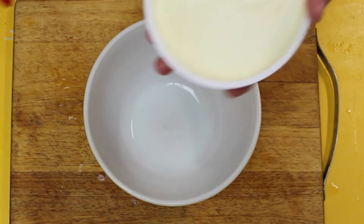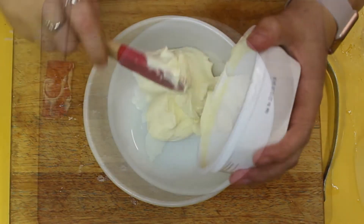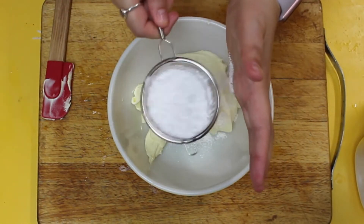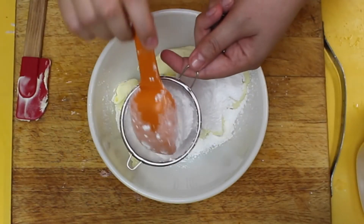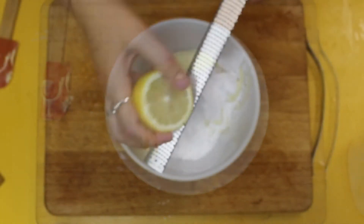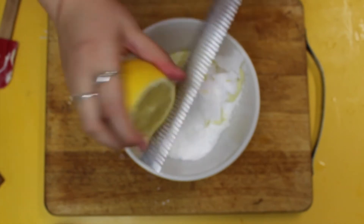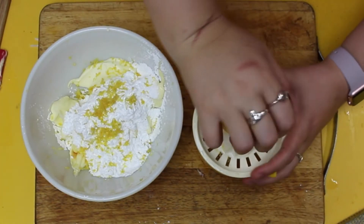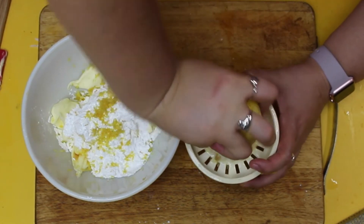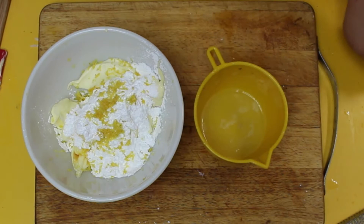Now we're going to work on the cream filling. I've got mascarpone cheese which is like cream cheese but on a whole other level. Then I'm going to add some icing sugar — two big heaped teaspoons — to get a little bit of sweetness. Make sure you sift this because nobody wants big lumps of sugar. Then I'm going to add a good drop of vanilla and the zest of one lemon. I'm also going to juice that lemon and add it to our mascarpone topping. This really emphasizes that citrus sweet summery flavor.